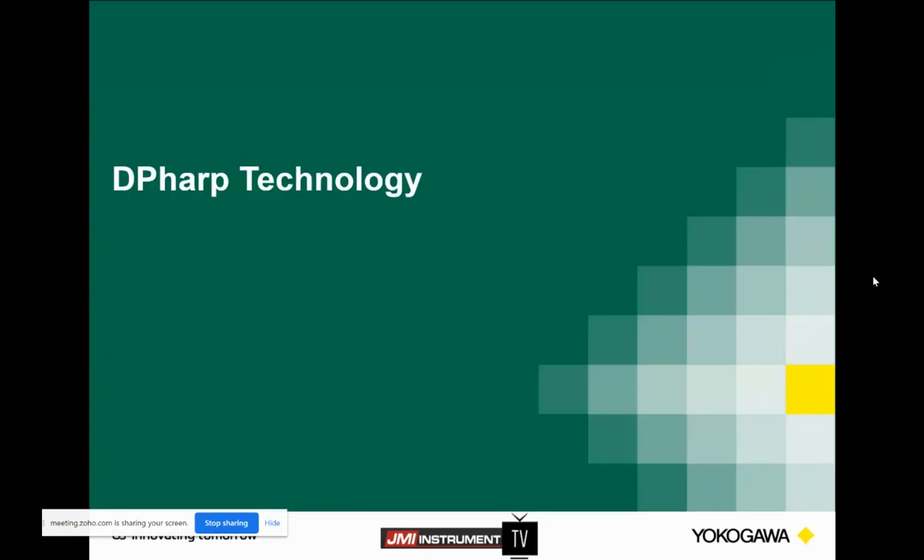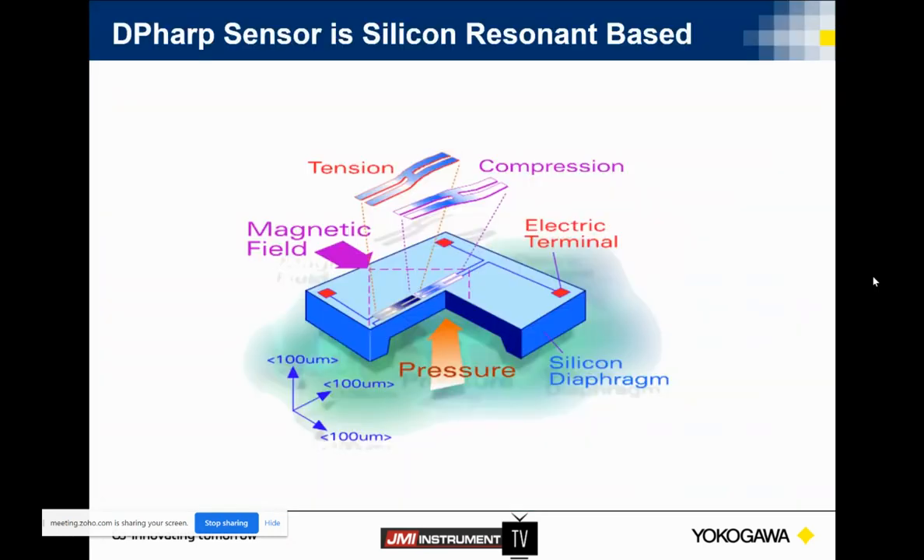So we're looking at our DP-HARP technology. We talked a little bit about the fact that our competitors are using either capacitance or piezo-resistive. This is an important one, so I'm going to spend a little bit of time on it — about how we really manufacture this and what it will mean for our customers. This silicone resonance sensor is fabricated from a single crystal silicon using a 3D micromachining technique.